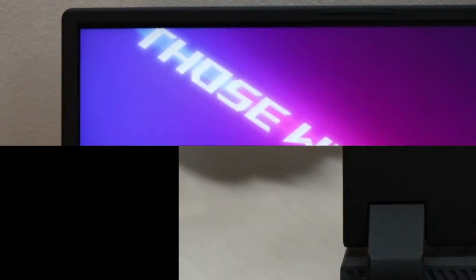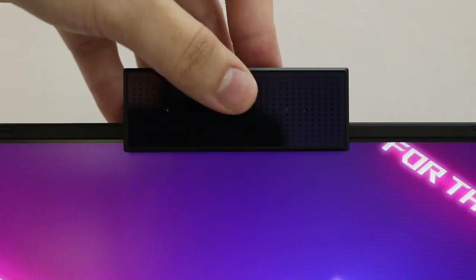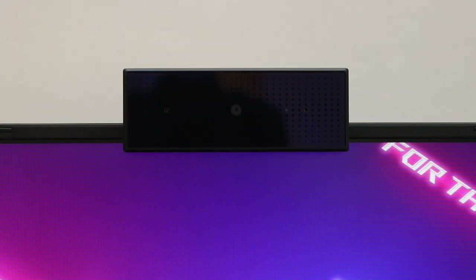One complaint that's a trend with Asus this year: there's no built-in webcam. We do appreciate that they included the ROGi in the package so you don't have to buy a third-party webcam, but we still want a built-in webcam for convenience, meetings, and streaming on the go.